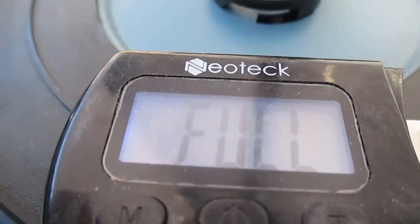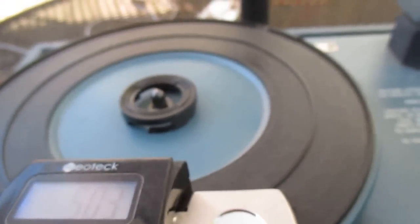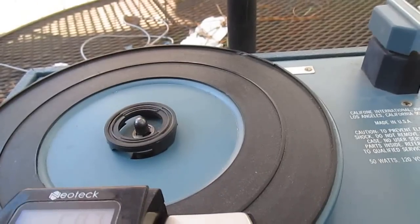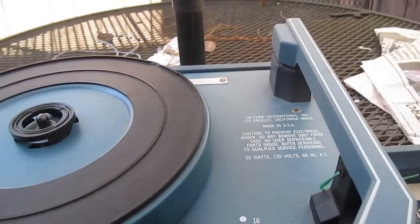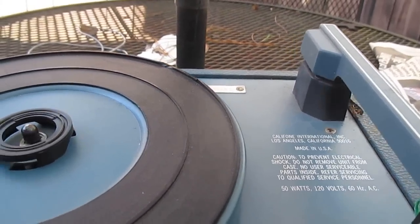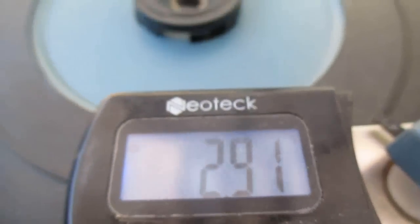It's registering as full, so that tells us this thing is tracking over 10 grams — which is too much. Six to eight grams is the recommended range. Let's try to set this pressure back down. I got the spring adjusted and we're almost at 8 grams, so that's where it's going to stay — 8 grams is better than the 12 or 14 it likely was.